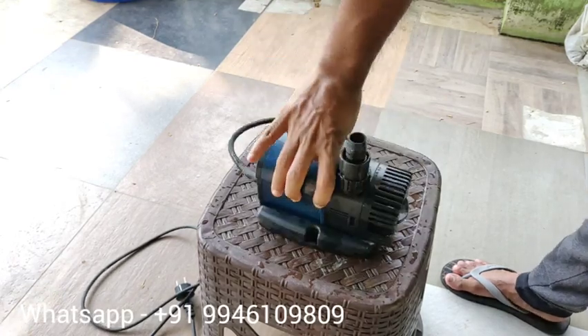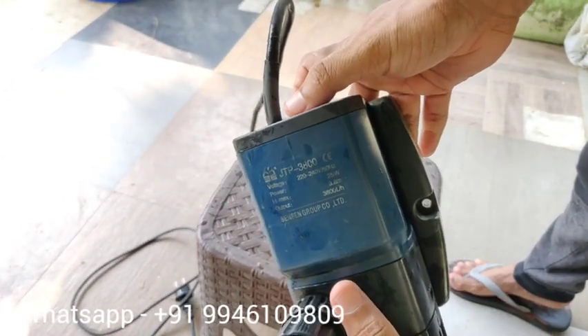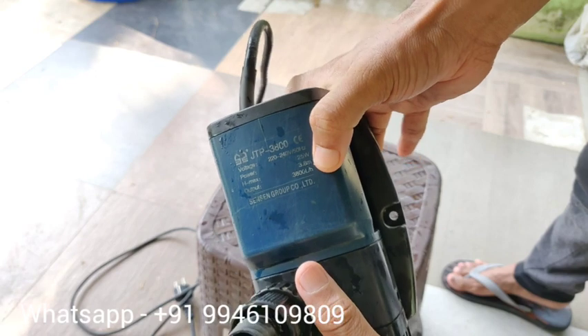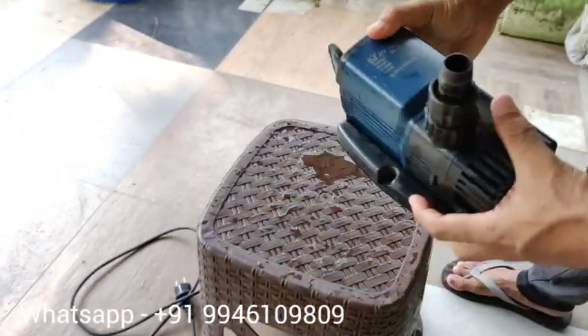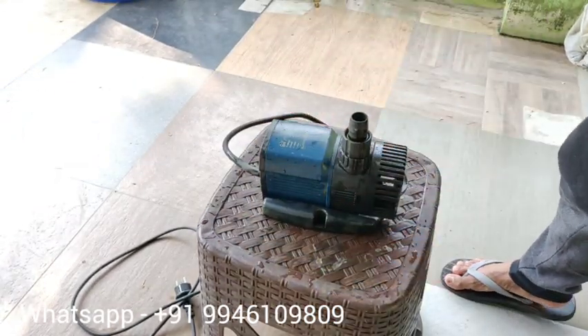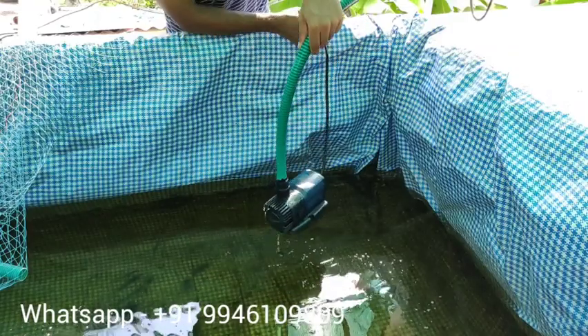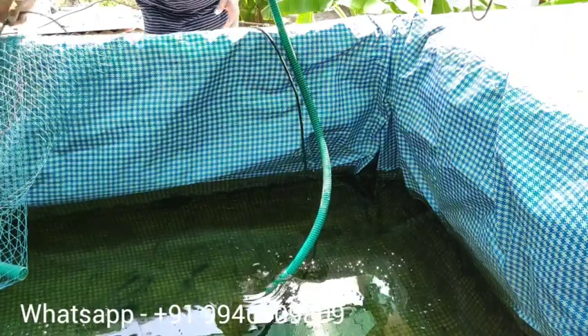Now we are going to set the motor. JTP — 3800W maximum height, 3800Lph. JTP 40W. This is a pump, but it's not just a pump.